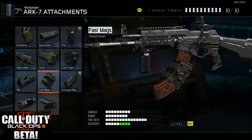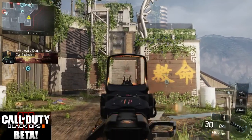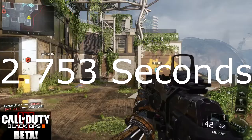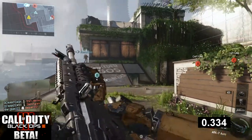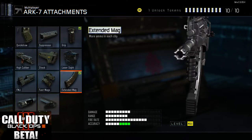FMJ makes it so you do over-penetration — go through walls and sometimes cement depending on how thick it is. Extended mags makes it so that you obviously change your mags faster, and we're going to check out the timing on how much time you save. Without fast mags you're going to have 2.753 seconds, and with fast mags on it goes all the way down to 1.785 seconds — that is huge.